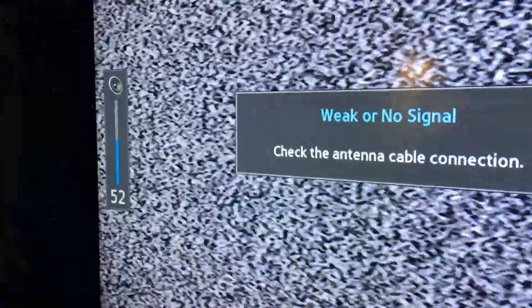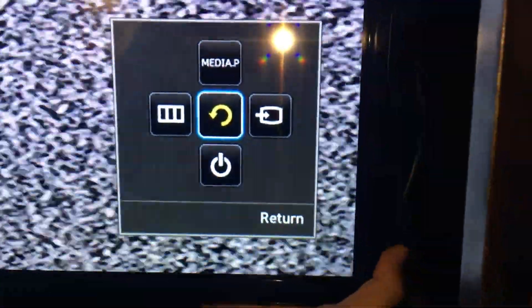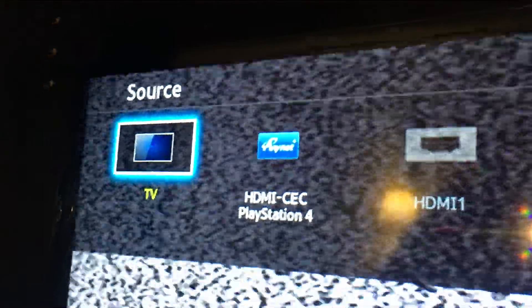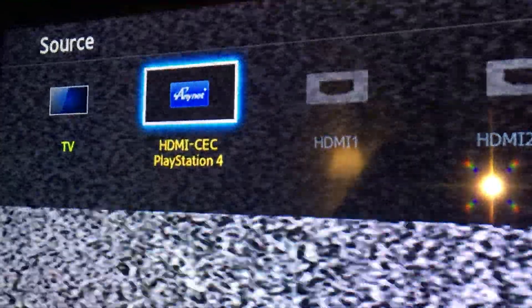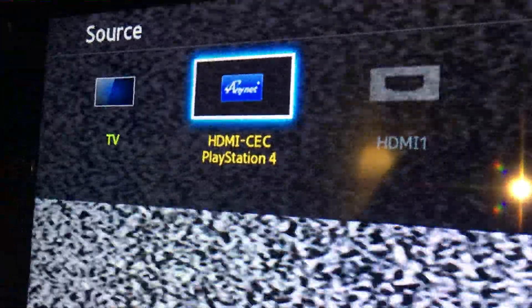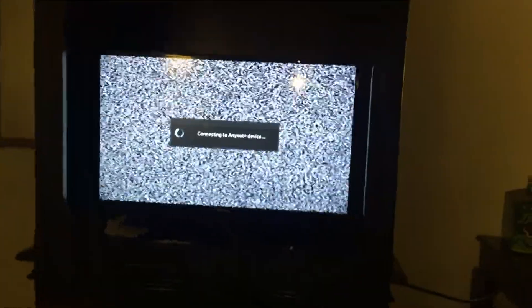Left and right turn the volume up and down. Up and down change the channel. And by pressing in, it brings up a little menu. There's a menu with controls — look at that, there's the input. You press it by clicking the joystick in, and then choose which HDMI port or AV you're on. My PlayStation has been turned on so it's already connected and identified the device, so I click on that and you can hear the PlayStation beep as it turns on.